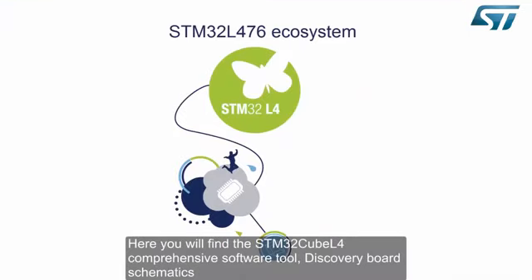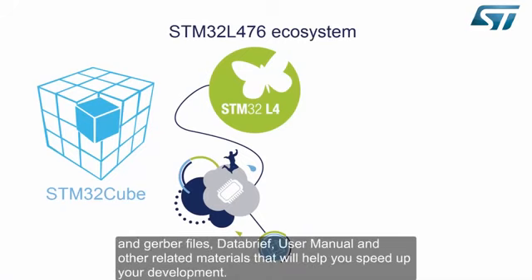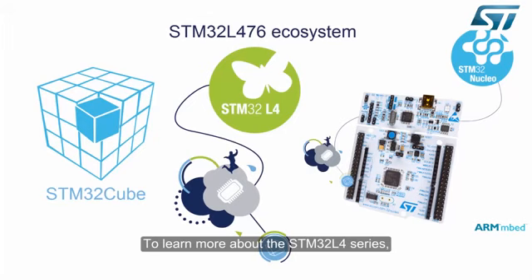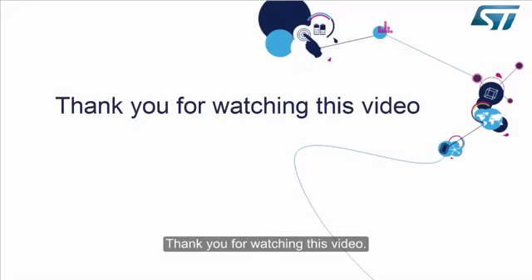Here you will find the STM32CubeL4 comprehensive tool, discovery board schematics and Gerber files, data brief, user manual, and other related materials that will help you speed up your development. If you want flexible hardware and more connectivity, please evaluate our STM32L476 Nucleo board and join the ARM mbed community. To learn more about the STM32L4 series, visit our website at www.st.com and www.st.com/STM32L4. Thank you for watching this video.